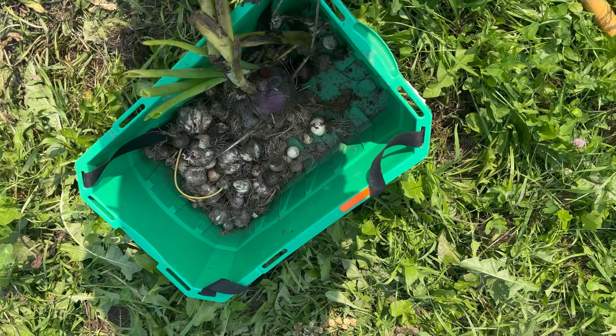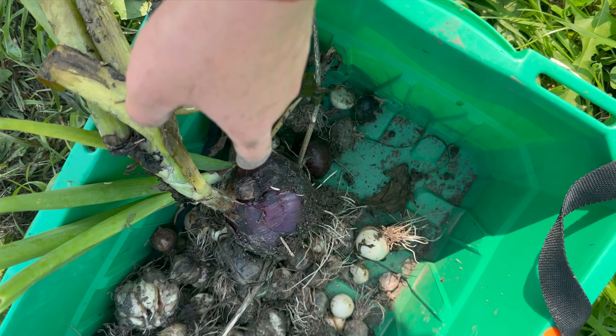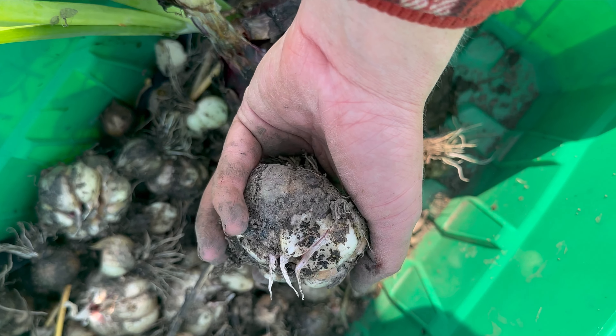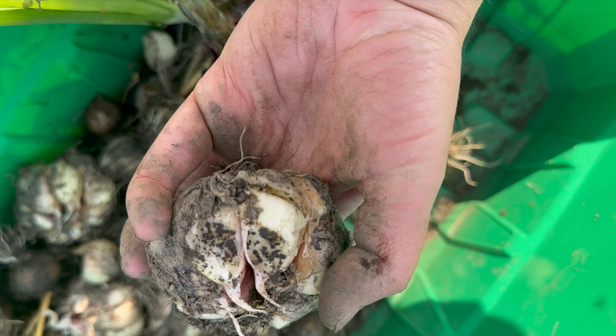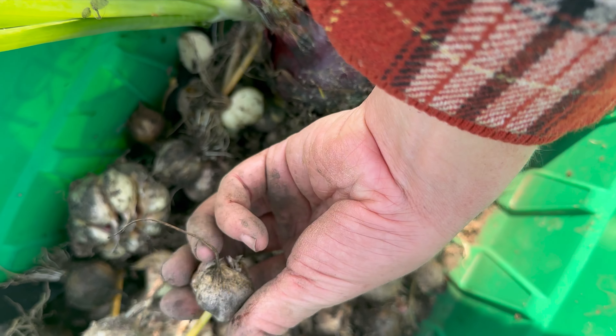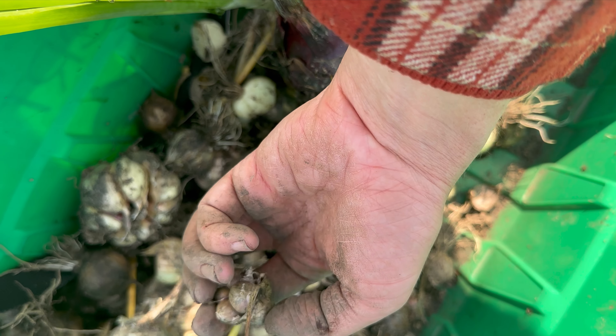This is what I pulled up. There are some onions still in there. A lot of garlic — these heads are actually pretty decent sized, but they were starting to rot. So I couldn't keep letting them go to seed. Some of the seeds didn't open, but you can plant these.